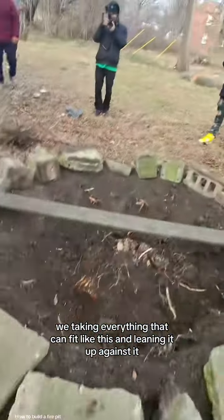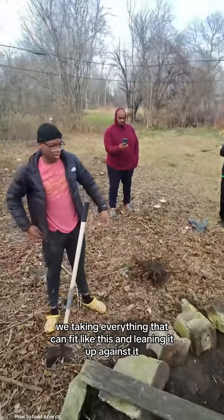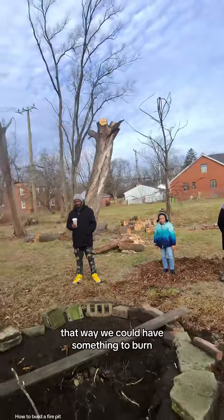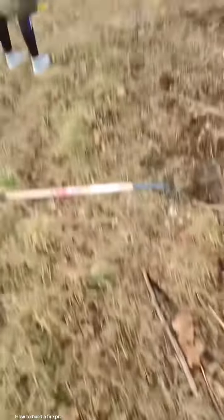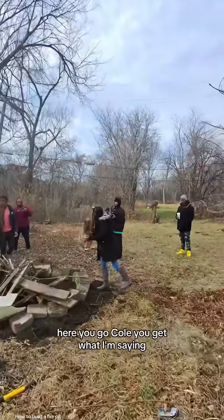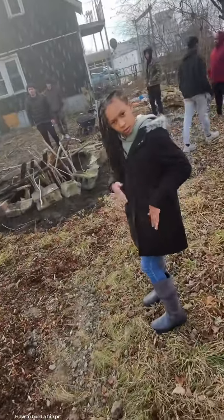A house — so what's a house? We're taking everything that could fit like this and leaning it up against it. That way we could have something to burn, but the air can run through the bottom of it. All of this is still kind of wet, but it's sheer.